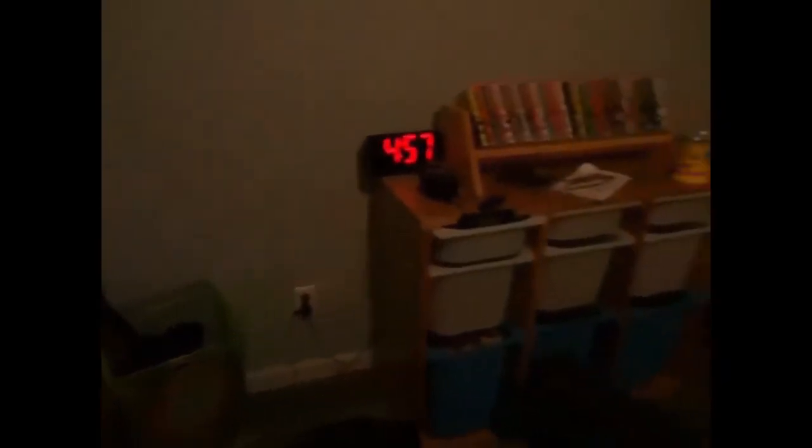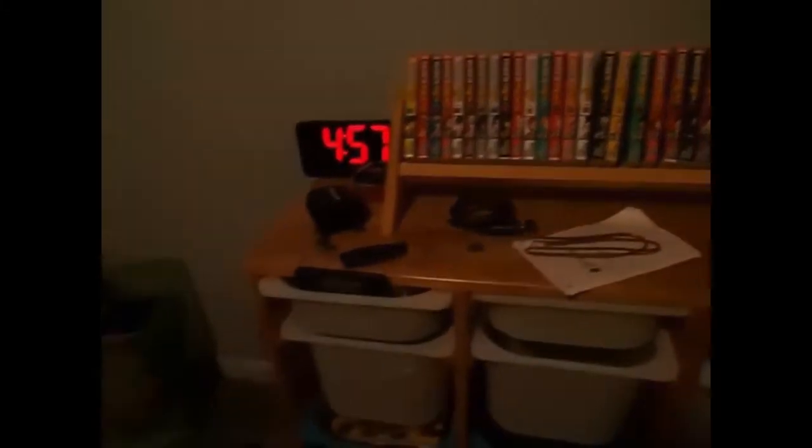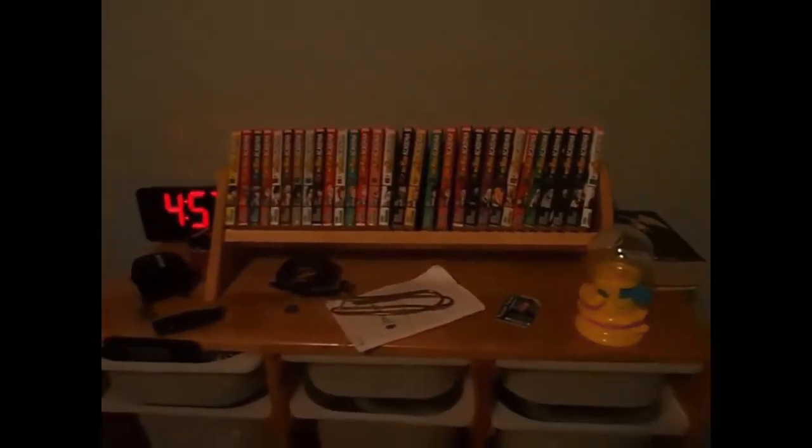Welcome everybody to this new YouTube video. Today guys it's a video about My Hero Academia. It's about all of the books that you should, if you kids want to read them, you should be sure to put a marker, like a black marker, or to cut the page off because there is some bad stuff in these mangas.